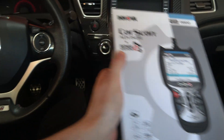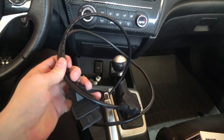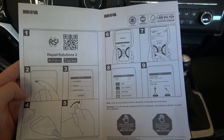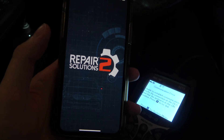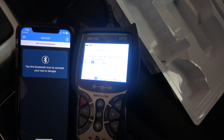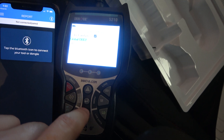Clear engine codes with the Innova CarScan Pro 5210. This is the box — it comes with a very long cable, which is handy, and it's got all these features. Basically what I'm going to do is download the Repair Solutions 2 app on my phone, connect the cable, make sure to have my phone ready, put the engine in the on position.